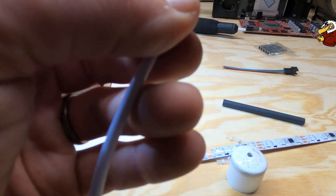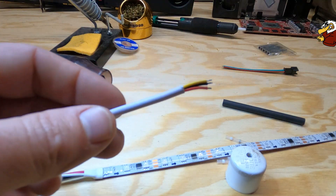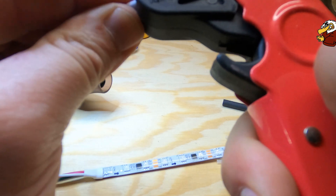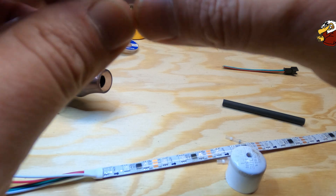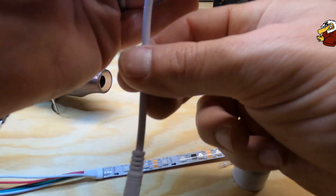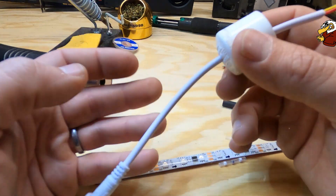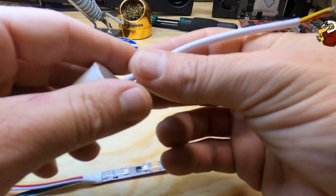We'll do this ever so gently because this wire is super super thin gauge. Just take a little bit off — take a little bit more — there we go, now we've got some wire to work with. Before we forget, we have to stick this on because it goes inside the actual display part.